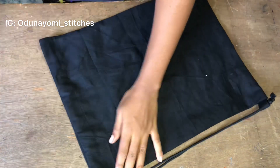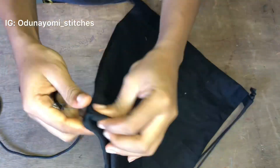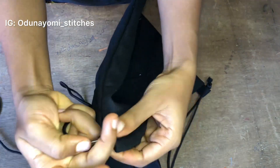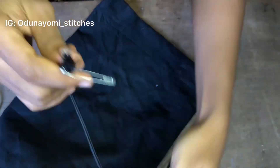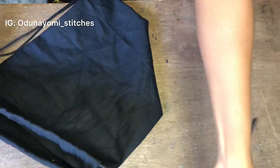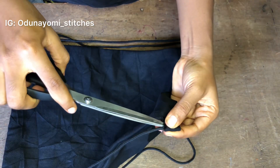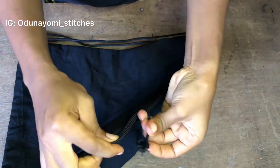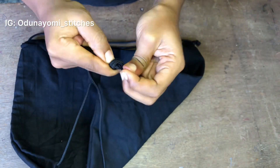Now take the other rope, pass your safety pin through it again just like that, then go to the other side. Pass the rope through it the way you did for the first side. After getting to that part, also put it through the other side of the knapsack. Then pass it through the small loop we created and make a knot. Make sure the knot is tightly secured.